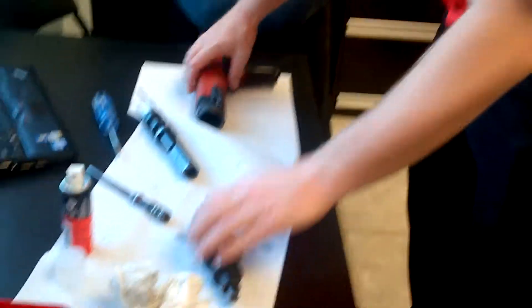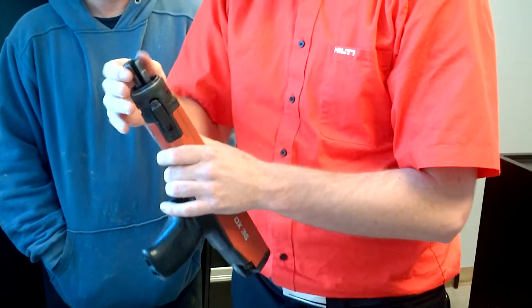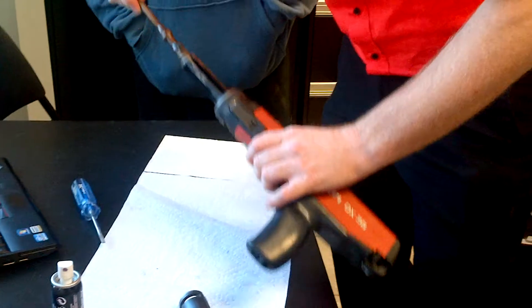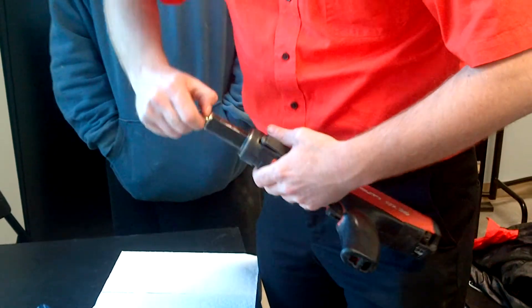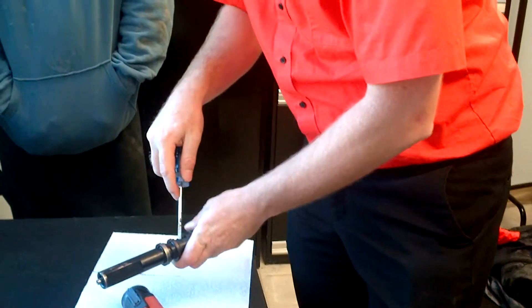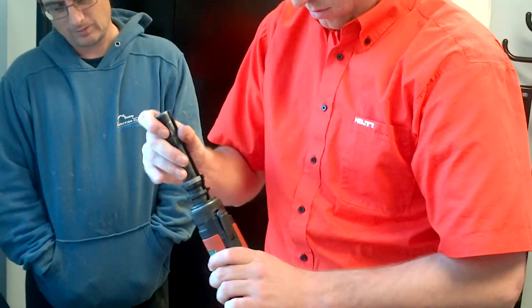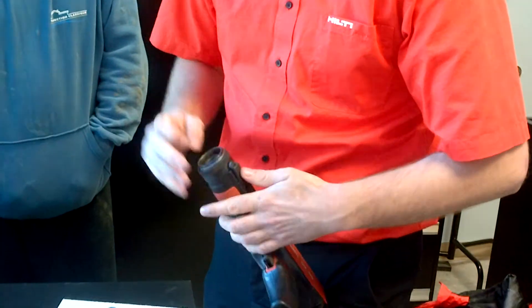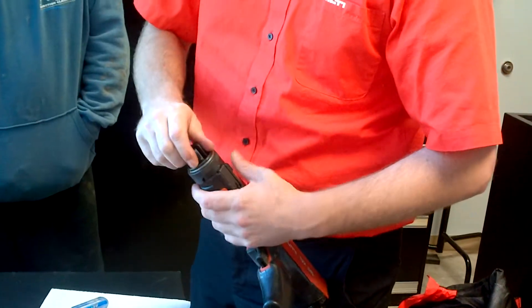Put this one there — it looks like it's hard to get back in, huh? Let's see how this works. Pop right in there. You need to close it before you put the pistons — it needs to be locked in there.